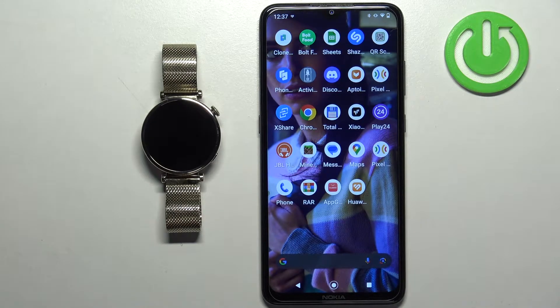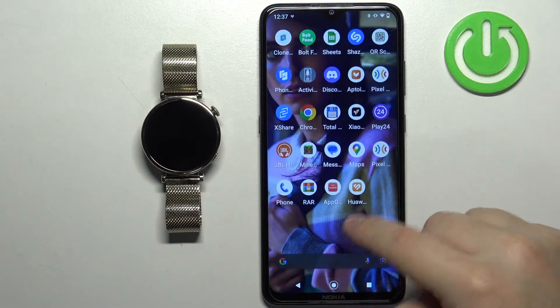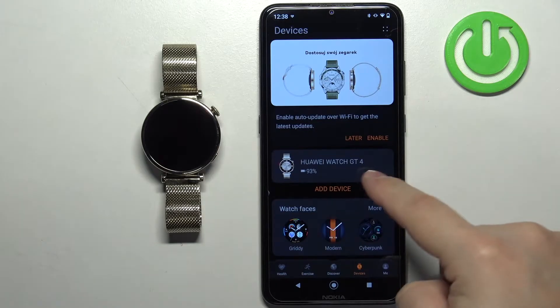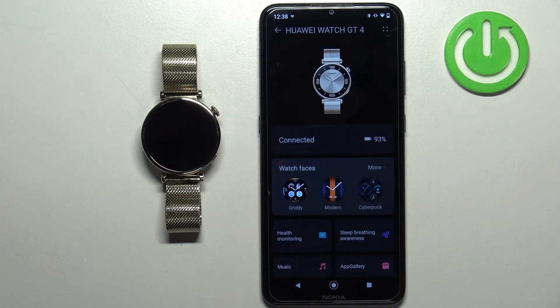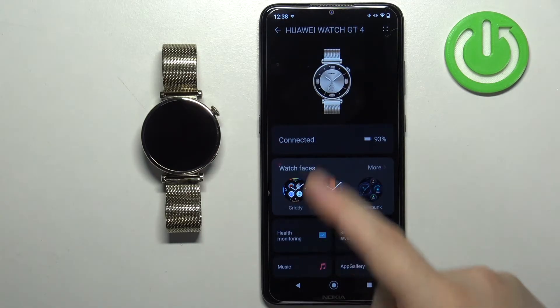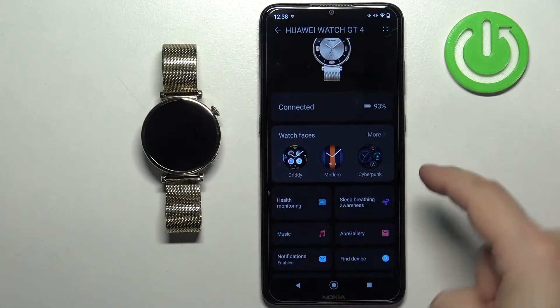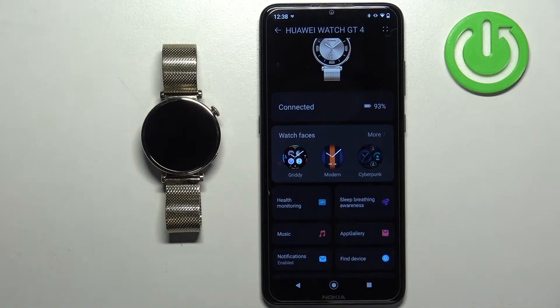Once the devices are paired together, we can continue. Open the Huawei Health application on the phone that is paired with your watch. After you open the app, tap on the devices icon, then select your Huawei Watch GT4 from the list of devices. Here you should see your watch on the device page, and you should also see the watch faces category.